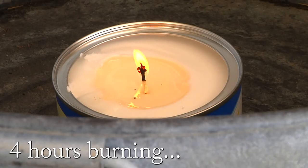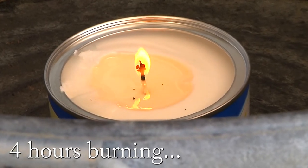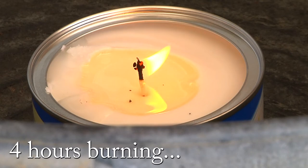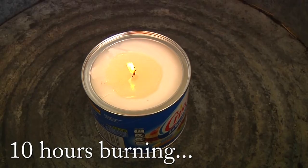Just a quick update: as you can see this thing is burning great. It's been going for four hours right now and it hasn't even spread across the entire face of the can yet. This is looking like it's going to be a pretty successful result.